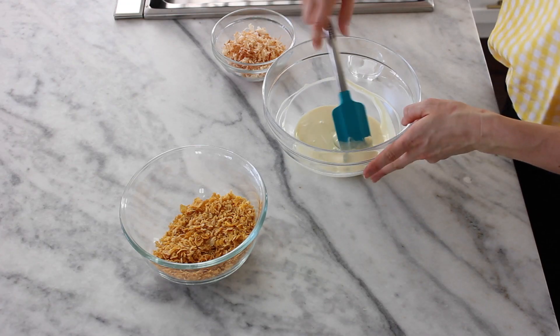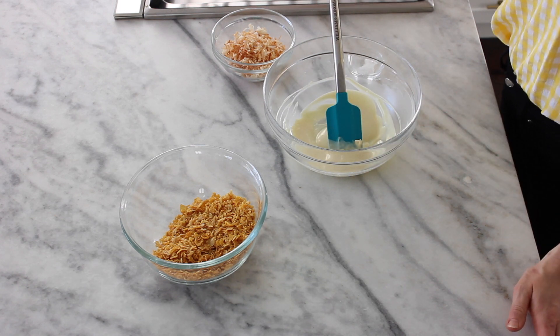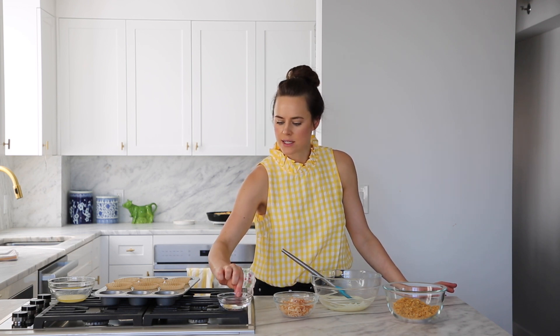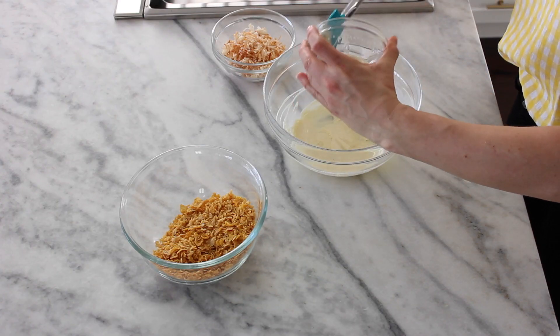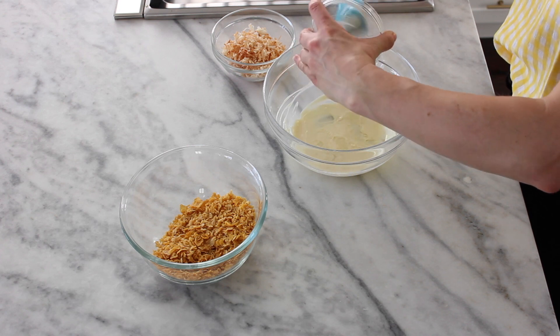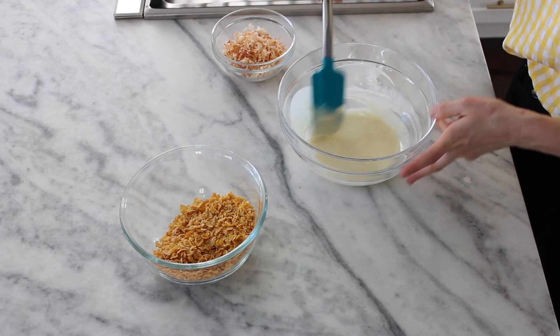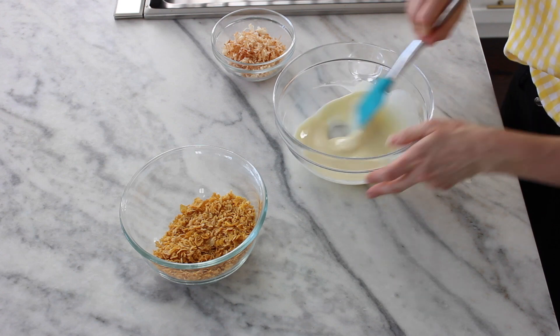The first nest we're going to make is a crunchy white chocolate coconut nest. In my bowl I've got white chocolate that I've melted. You want to use a good quality white chocolate — something like Ghirardelli bars or Lindt will be really nice. And then I've got coconut oil that I've also melted. The coconut oil and the white chocolate are what's going to help this set in the refrigerator.